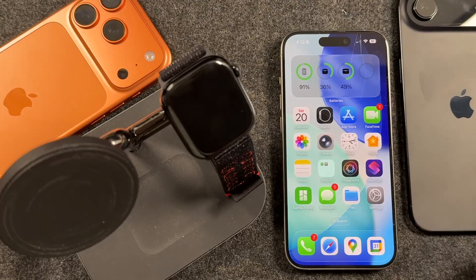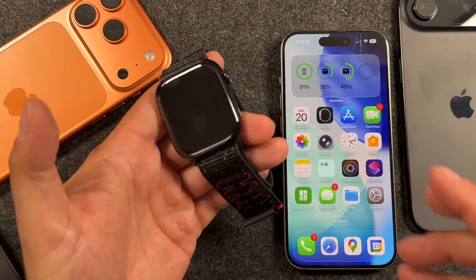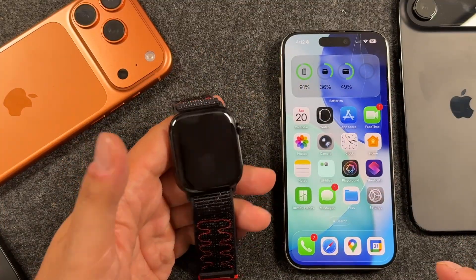I've got an iPhone here and I've got my Apple Watch as well. This is the Series 11, but the process works the same for pretty much all Apple Watches, so don't worry about that.